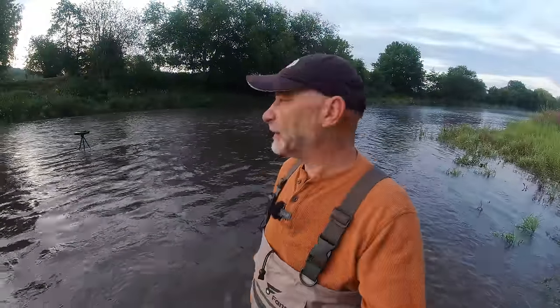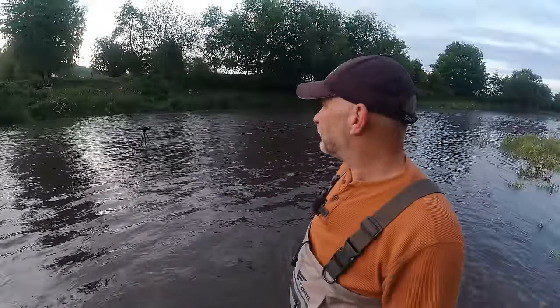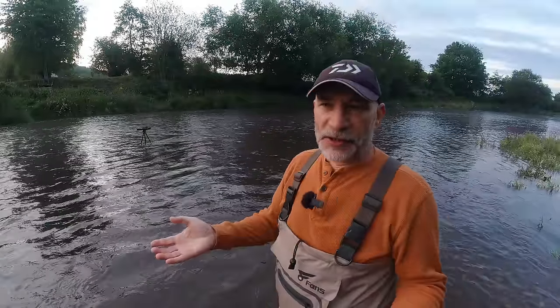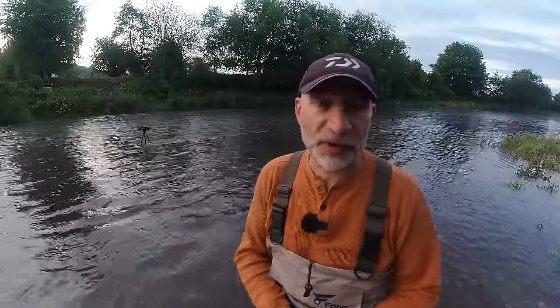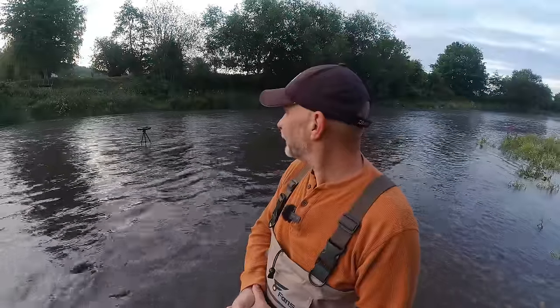I'm here today with my mate Tony, so we're probably going to share this swim. We're going to try some trotting first — that's the idea. Unfortunately we can't get out far enough in this flow to hold the float back, so it's just a case of running it through at current speed. As far as trotting gear goes, I've got my Dawa Tournament Pro 15-foot rod, Abu Garcia 506 Mark 2 close-face reel, and Drake alloy stem stick float.